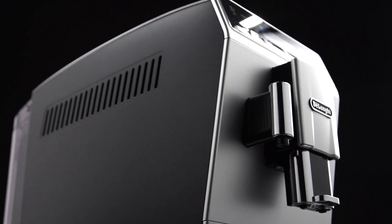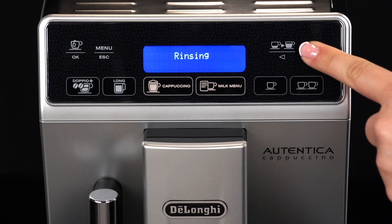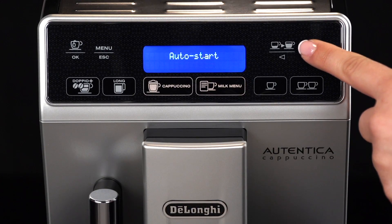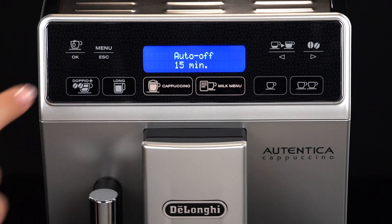To program Auto-Off, proceed as follows. Press the menu icon to enter the menu. Press the icon relative to one of the scrolling arrows until Auto-Off is displayed. Press the OK icon.